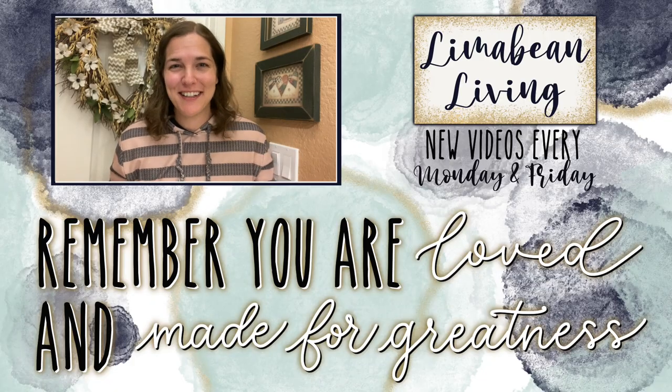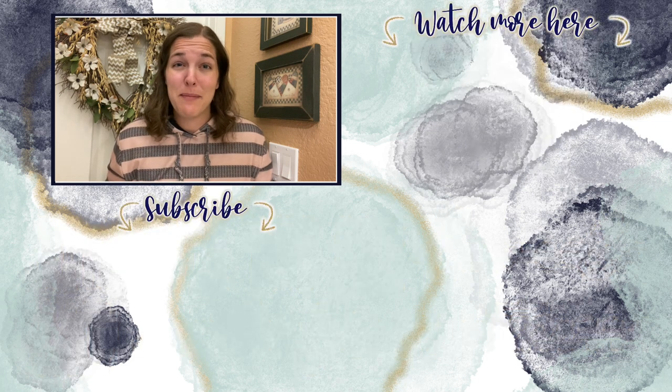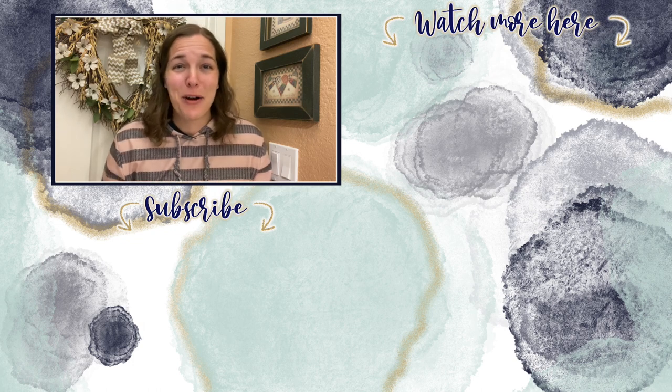You've made it to the end of the video. Every Monday and Friday, you can find motherhood and lifestyle content on this channel. And since us moms have to do it all, that may mean yummy recipes, easy DIYs, mom hacks, cleaning and organization, or just a combo of everything. Please know that you are loved and you are made for greatness — I'll catch you in the next one.